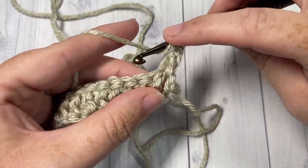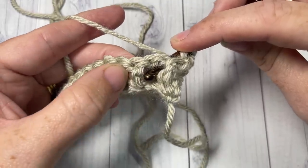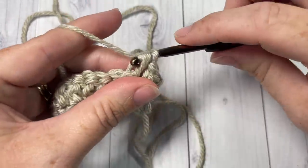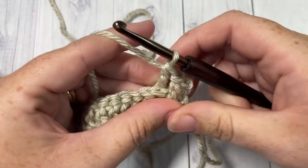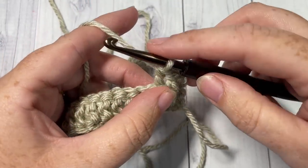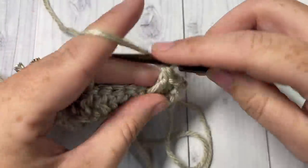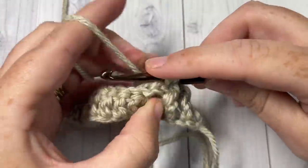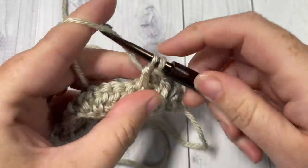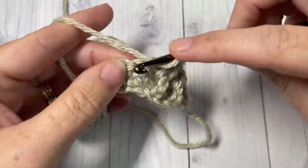For the back post double crochet, yarn over, bring your hook in back of your work, insert from the back to the front around the post and out through the back again, yarn over draw up a loop, yarn over pull through two, yarn over pull through two more. Repeat front post double crochet and back post double crochet all the way across, changing colors as necessary, all the way to the final stitch.